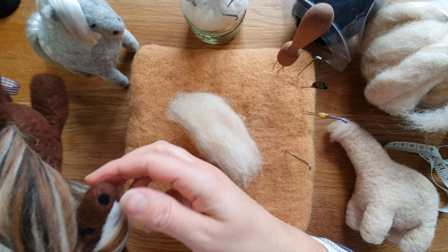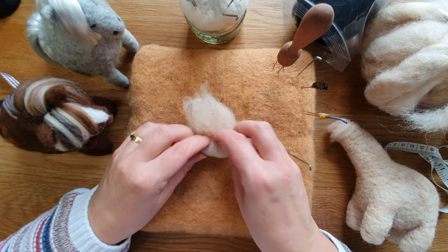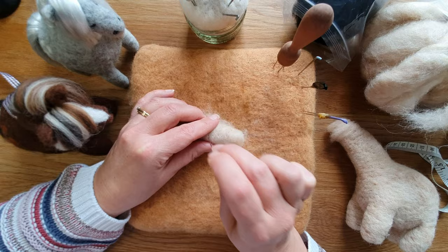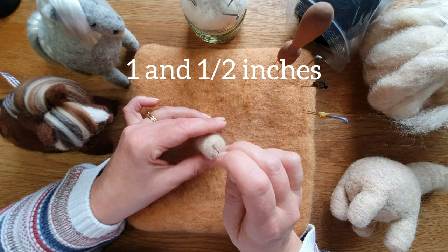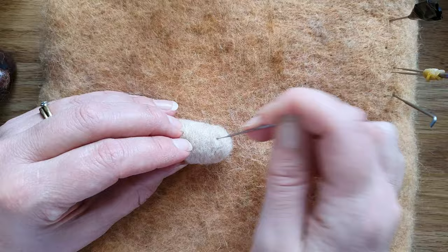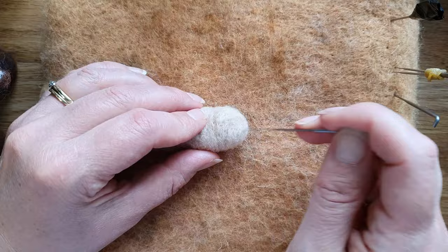Next we're going to do the head — it's just an oblong shape again and you round off the nose. It's similar to the legs, probably even the same size. Roll it up and start felting. The firm part is about an inch and a half, and do spend quite a bit of time firming this up because we're going to put the eyes and the nose on. I use a 38 triangle needle and then a 40 spiral to finish it off — that combination gets a lovely finish and tidies all the bits up.